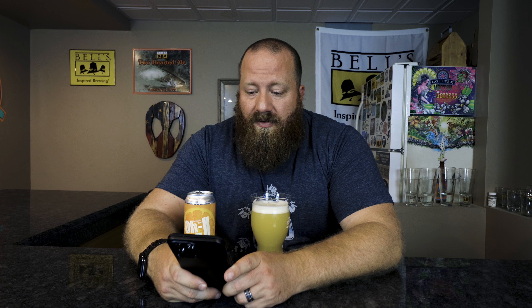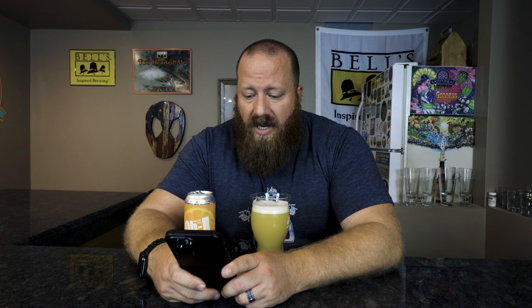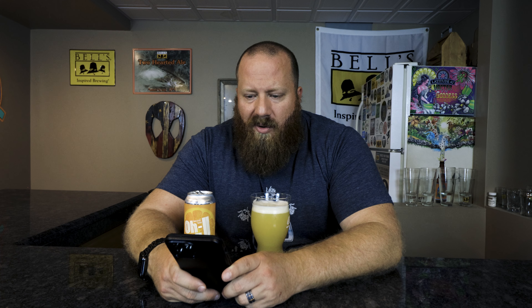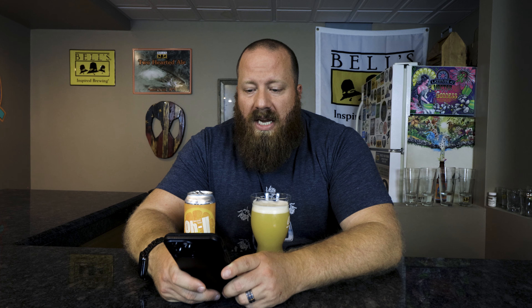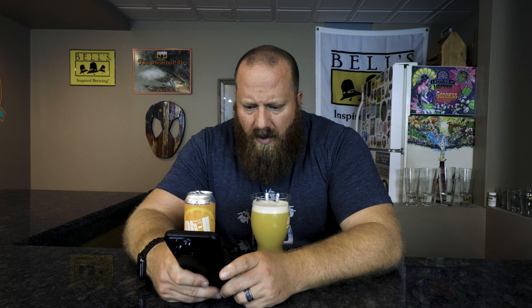Let's check Untappd. 21 of my friends have checked it in at a 4.2 out of 5. Almost 42,000 people have checked it in overall at 4.07. Untappd classifies it as an imperial slash double New England IPA — so there you go. Style guidelines: juicy, citrus, smooth, fruity, dry.